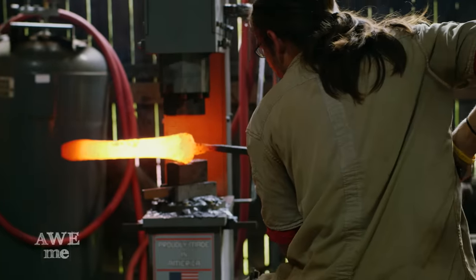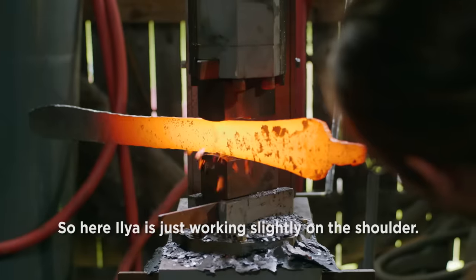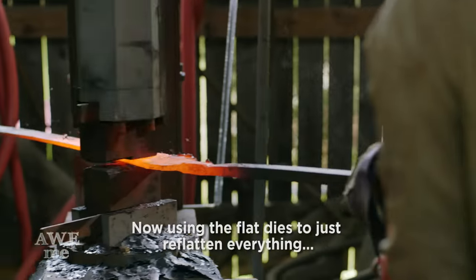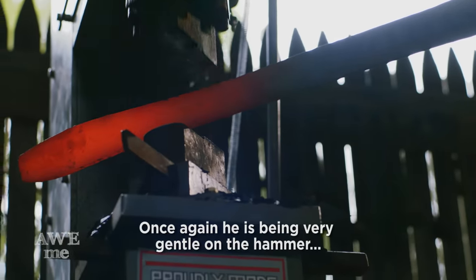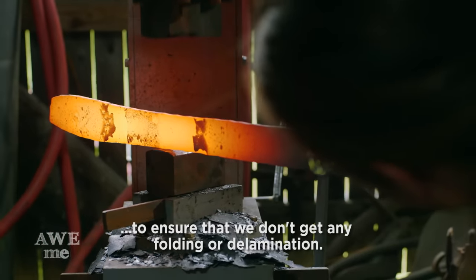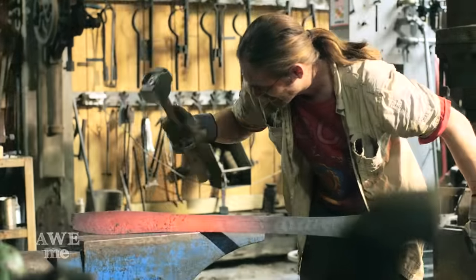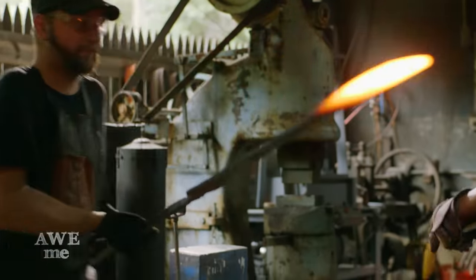I now hand the blade off to Ilya to forge in the tapering on the blade. Right now, I'm increasing the length of the blade by drawing the material from the shoulder of the blade all the way up to the point. Ilya works slightly on the shoulder, swapping to about the middle of the blade on the drawing dies, then uses the flat dies to re-flatten everything, keeping it nice, straight and true. He's being very gentle on the hammer to ensure that we don't get any folding or delamination. When forging on the edge, you're always risking it slightly. I hold the blade at a steep angle for Ilya to hand-forge the tip. Using a hot cut tool and a power hammer, Ilya and I separate the blade from the handle and draw out the tang.